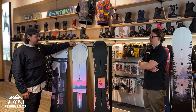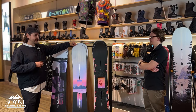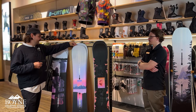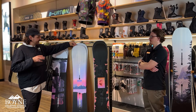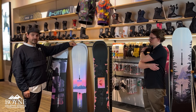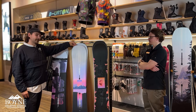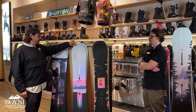Moving up from there just one price point is the Hideaway. Once you get to here, this is going to be a great board to progress with. It's still great for beginners and intermediates alike. It's got a little lighter core and a slightly directional shape that's going to help keep you pointed down the hill or mountain just right and allow you to progress — a great board for anyone in that beginner-intermediate range.